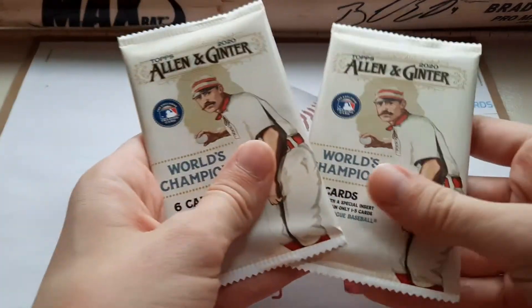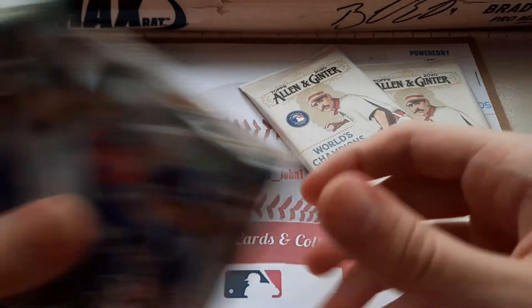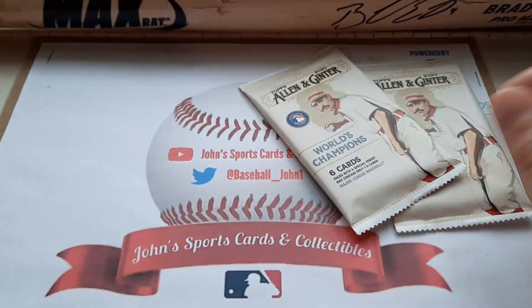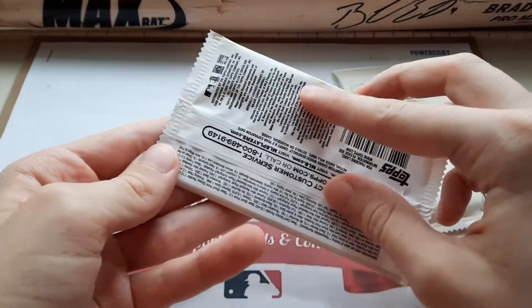I got these two Allen Ginter packs, which I'll be opening up in this video. We got three Stadium Club packs that I'll be opening up in the next video. So without further ado, let's open up these Allen Ginter packs.